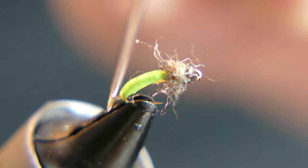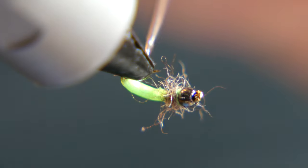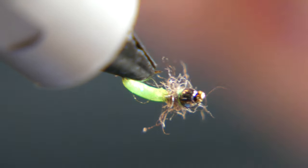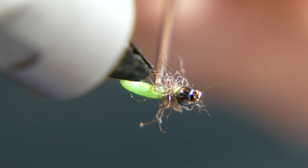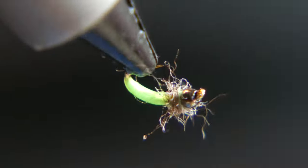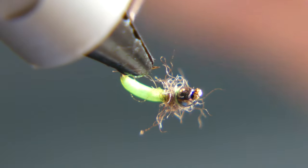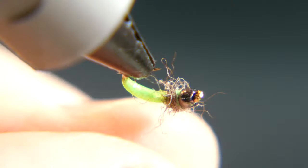The next fly I tie is going to be a little more difficult. This green caddis pupa is actually the fly that caught the second fish of the day. The first one was a blow torch, size 20 — though I think I'll tie that one on video here probably as an 18, like the same hook as this one.